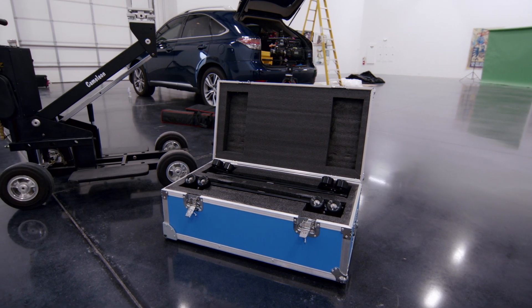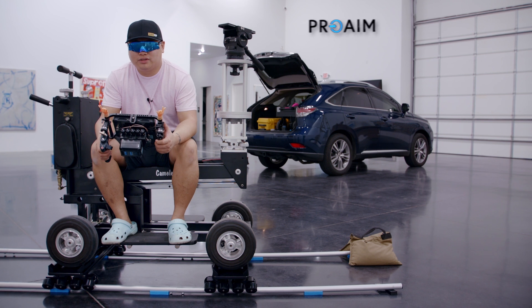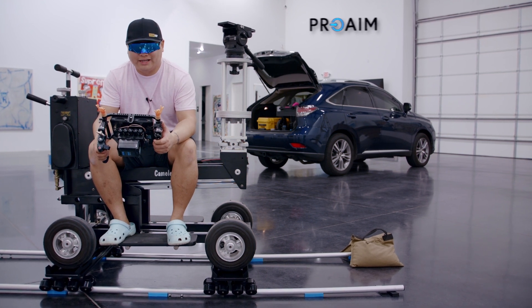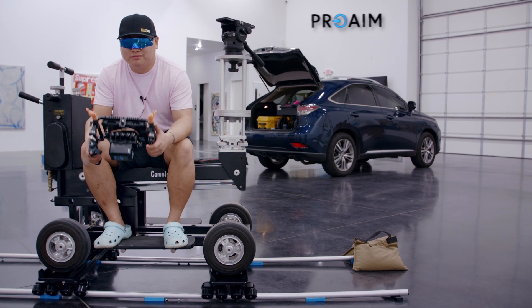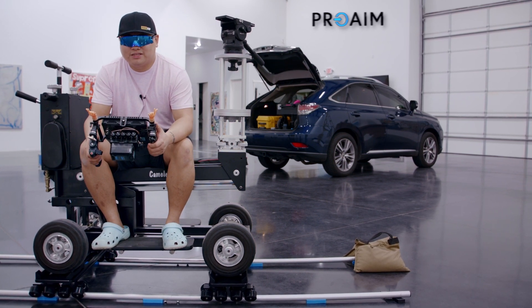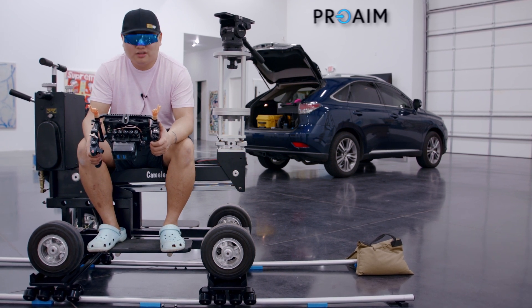To sum it up, the ProAim Skateboard Pro: it's well made, durable, takes a heavy payload, and lets you roll a dolly around on tracks — straight tracks, curved tracks — and I expect it'll last a while. Thank you ProAim for sending this out. Happy to have this in my kit, and for those of you watching, hope you found this helpful.